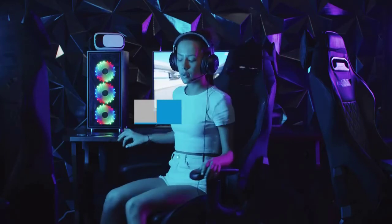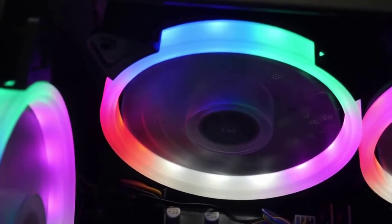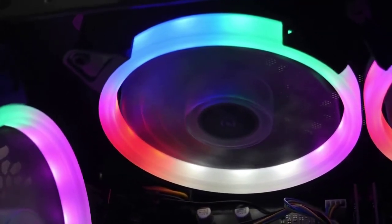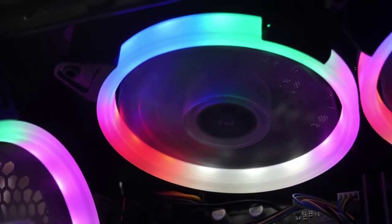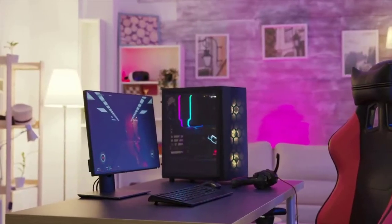Buying guide — aesthetics: Make sure you like the look of the PC case you're buying. You're going to be staring at it for years to come, so this is not a superficial consideration. Every online retailer shows PC cases from multiple angles on their store pages, so there's no excuse for buying an ugly case. PC cases come in all sorts of colors, materials, and designs.